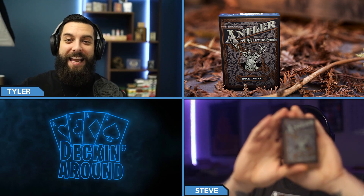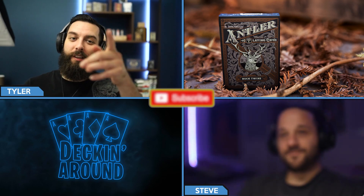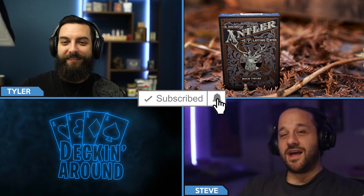Hey everybody and welcome to another episode of Deckin' Around Deck Specs. Today we're going to be taking a look at the Antler playing cards from Dan and Dave. But before we jump into it, make sure to like the video, subscribe to the channel, and ring the bell.